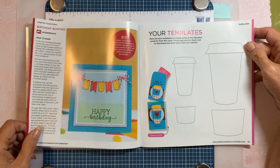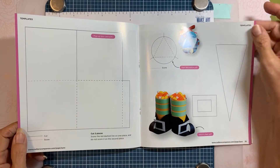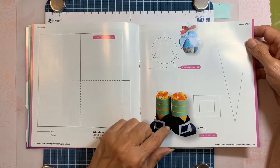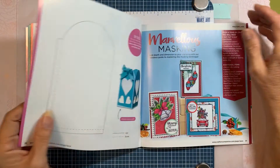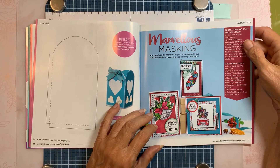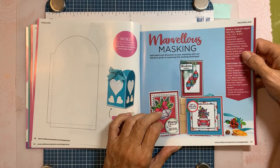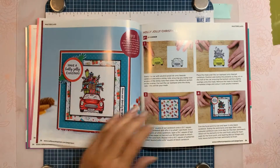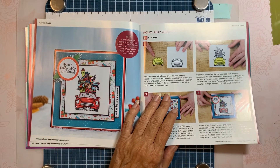Birthday present, birthday balloon — there are the templates. Here's a template for the pop-up box. A little tree ornament — oh, this is cute — witch's feet! That is too cute. Witch's feet and then the lantern. This section talks about masking — a fabulous guide to masking. It tells you everything you need out of the Year of Craft and the additional items needed. Here they're using a mask of the car.